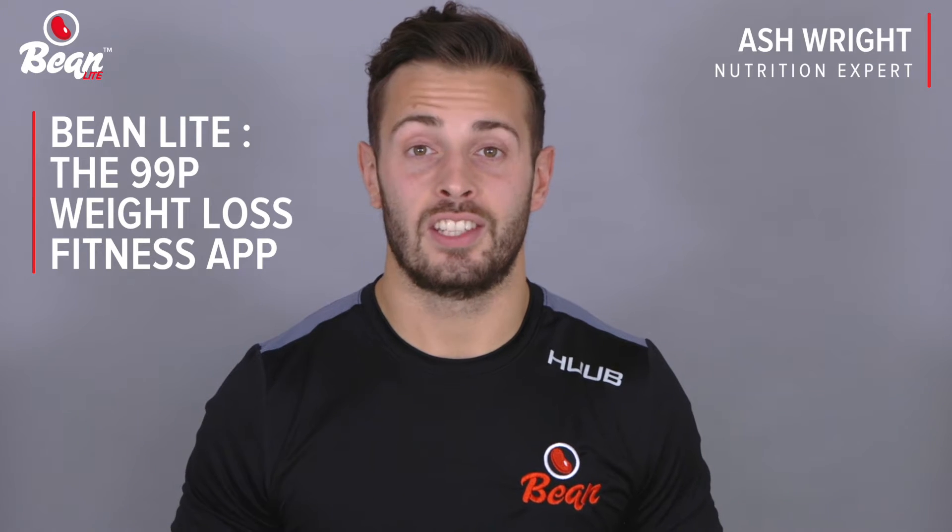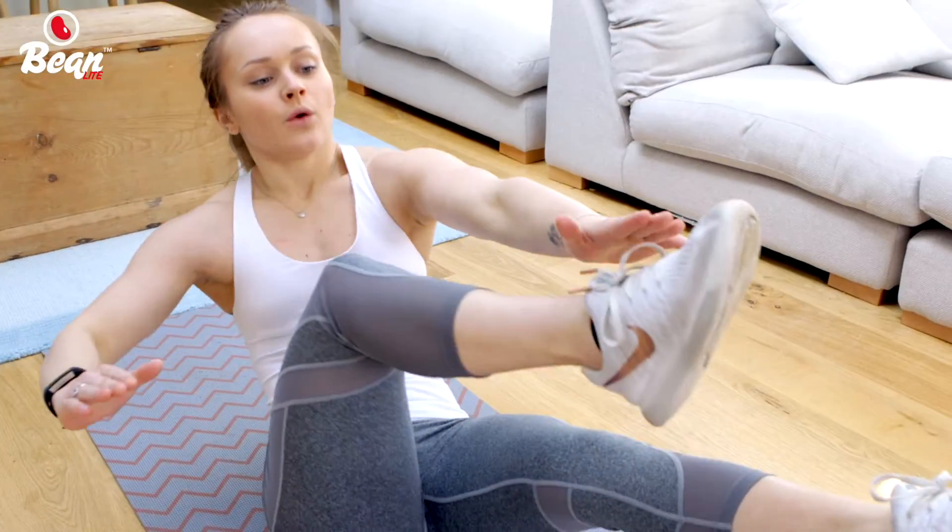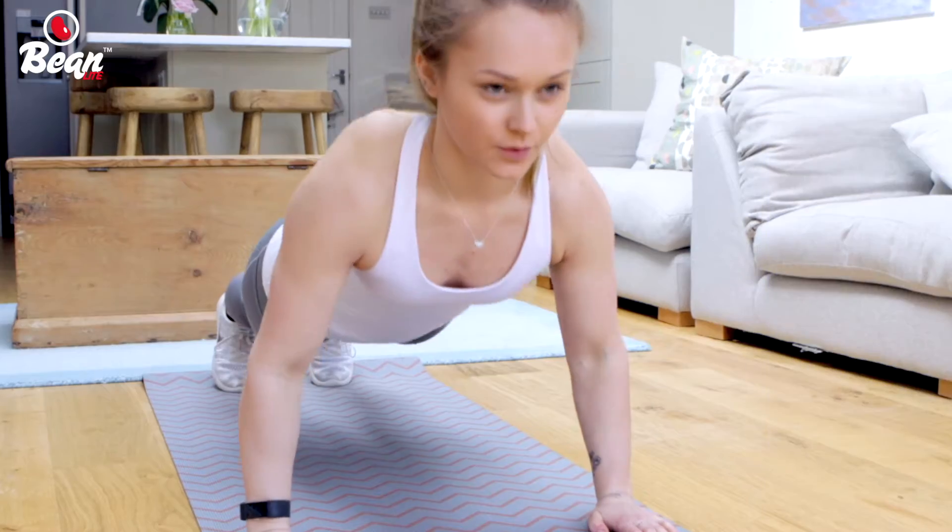Losing weight could be a daunting and challenging process, but not with Bean Lite. At Bean, we use carefully programmed nutrition plans and exercise sessions to put you in a calorie deficit, which is a key factor when you want to lose fat and drop weight.